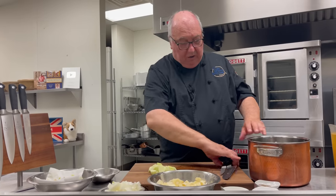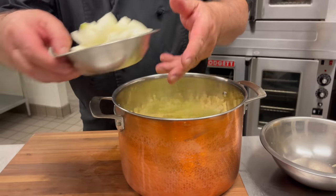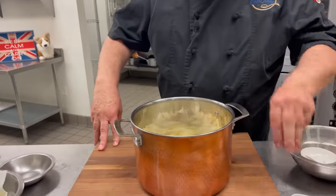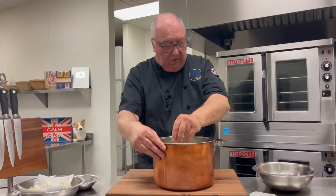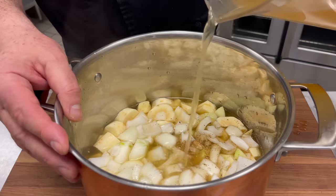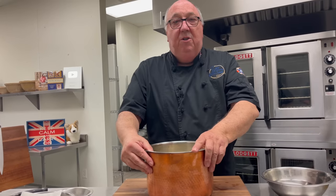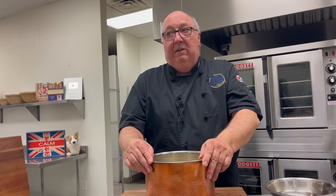But now everything goes into the pot — parsnips, apple, the onion. I've got some coriander, which really gives it a nice flavor, a little bit of pepper, and some salt — not too much, we can season it later. And then some good chicken broth. You can use vegetable broth if you want to. The great thing about this dish is it's gluten free, so if you've got friends coming over with celiac, it's just the perfect dish to serve for lunch. It's going to go on the stove now and I'm going to simmer it away until it's really nice and tender.